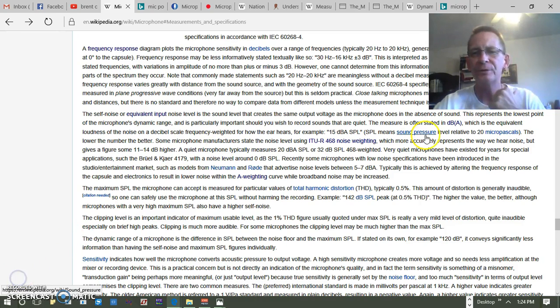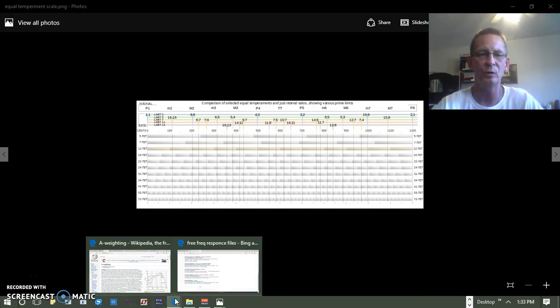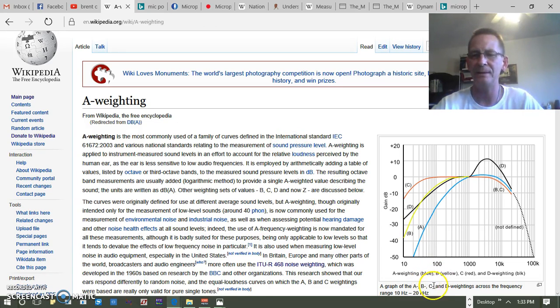There are a couple of ways they state the self-noise: one way is dBA sound pressure level, and another is dB SPL 468 weighted. Looking at dBA — the first thing to understand is they're trying to get a representation that's closer to how the ear hears sound. If you've watched videos on equal loudness contour, you have a pretty good understanding of what that's trying to do. There are A, B, C, and D weightings.